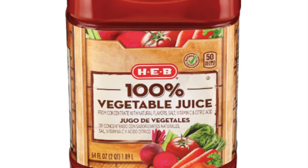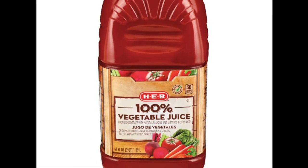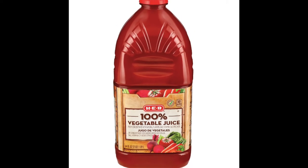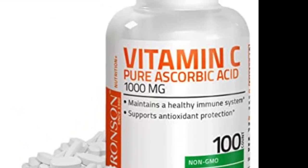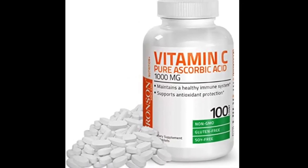Next, Vegetable Juice Concentrate. Juice concentrate is made by extracting the water from veggies and is used to add color. It's important to note that concentrated juices are often heavily processed. Next, Ascorbic Acid, or Vitamin C, which serves as an antioxidant in the body and is responsible for growth, development, and repair of body systems.